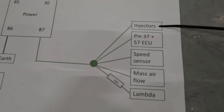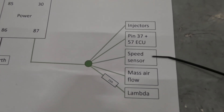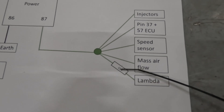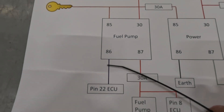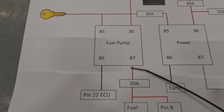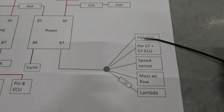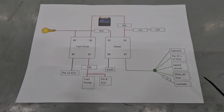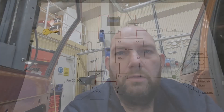Pin 87, which is the output, feeds all of these components according to the diagram: the injectors, pin 37 and pin 57 of the ECU, the speed sensor which is actually the gearbox, the mass airflow sensor, and the lambda sensor — I've added an extra fuse in for the lambda sensor. What I've also done is taken the mass airflow and the lambda sensor and attached them to the other relay, just to split the load up. So I've only got the speed sensor, ECU, and injectors on one relay, and the mass airflow and lambda on the other. I've got five fuses fitted in total.